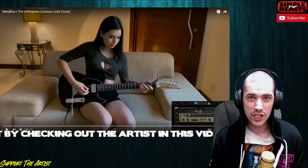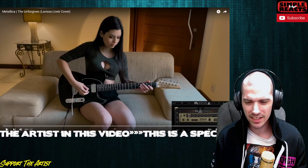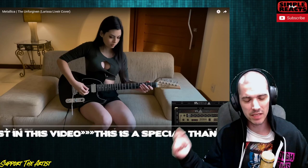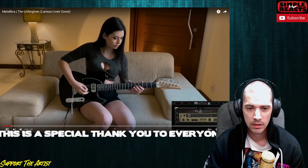What's going on everybody, Simple back at it. Today we had a request — someone new to the channel. I've been told this is a Brazilian model on Instagram, her name is Larissa Livier. She's doing a cover of Metallica's 'The Unforgiven.' I know this is only a minute long so this will be a very short video, but if you guys enjoy this content make sure you go down to the description, first line blue link, click on that and show her your support. Let's check this out.